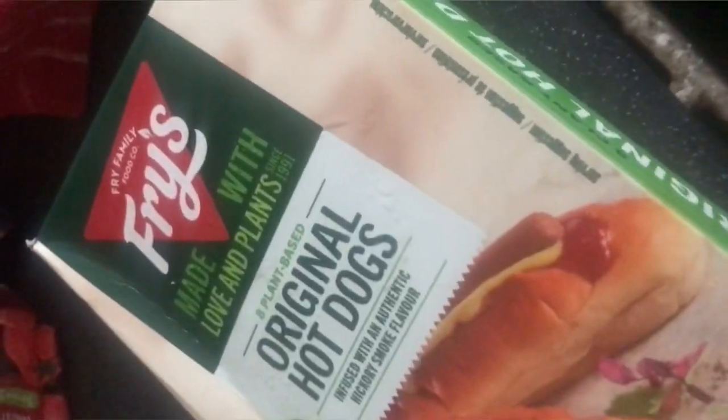We've got the famous Freya's meat-free hot dogs. I'm gonna take out maybe three of those and start cooking them to go with the pasta, and then maybe do some mixed vegetables with it and make it like a hot doggy surprise pasta dish. We'll see what comes out.